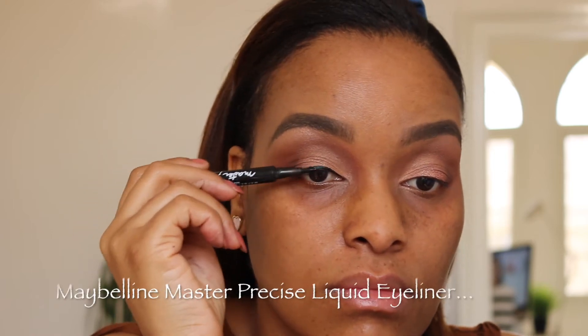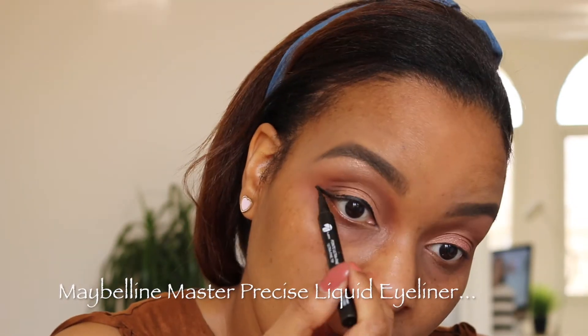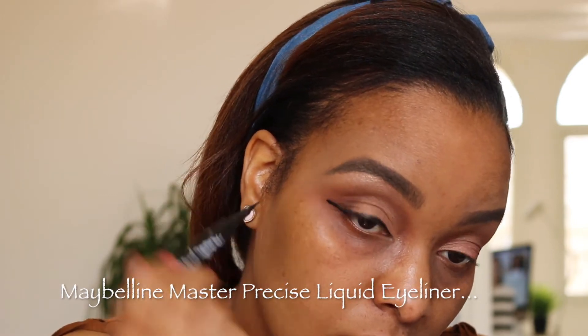I've been working on my wing eyeliner and I think I'm getting it down slowly but surely.